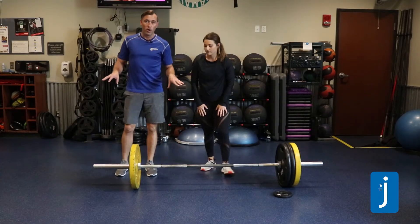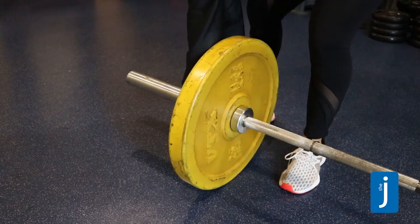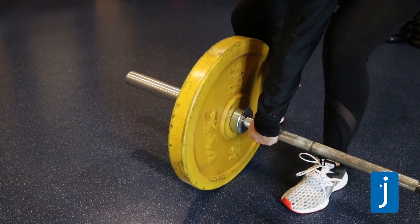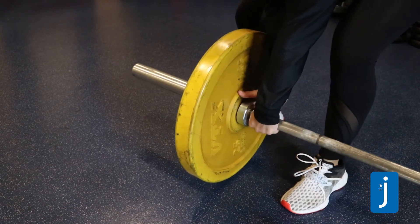Now, to deload the bar is a little bit different. When taking weight off your barbell, remove the clip, then place your hand on the inside, pushing out on the plate to get the weight off.